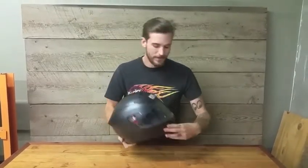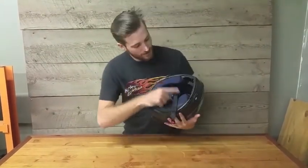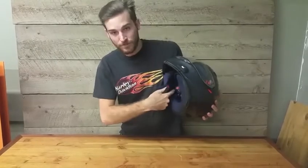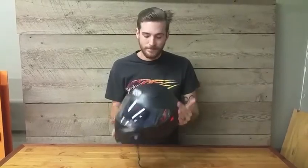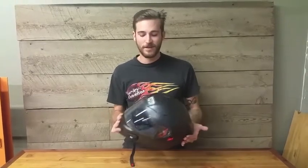I've also taken this helmet and installed AGV's Share system, which is integrated right into here — takes just minutes to install. You have a battery pack and microphone that just plug right into the top here, and then your speakers go right into their holes in your ears. Very quick, easy to install, and they're meant to work beautifully together to get you back on the road and keep you communicating with all your friends.